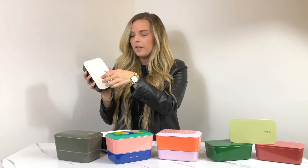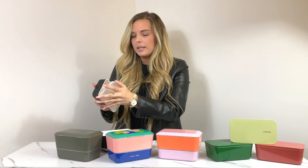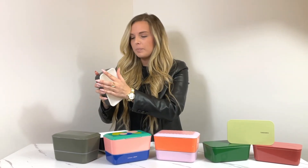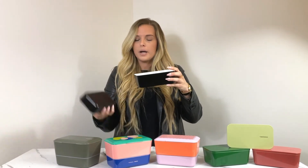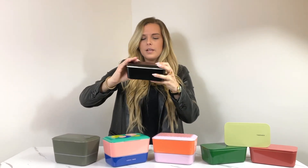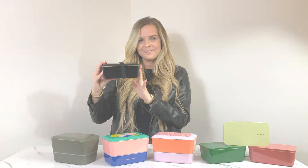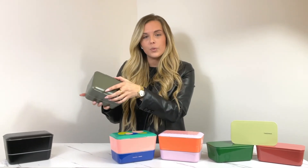It does have a lower compartment that comes with a removable, dishwasher safe fork, and an airtight compartment at the bottom where you can place any meal you want to keep separate from the top — maybe even a snack for later. When you're finished, you put the pieces back together, place the bottom portion into the top, seal it with the lid, and put on the black strap for easy travel.